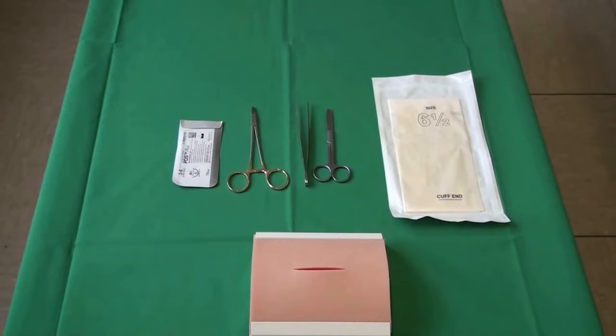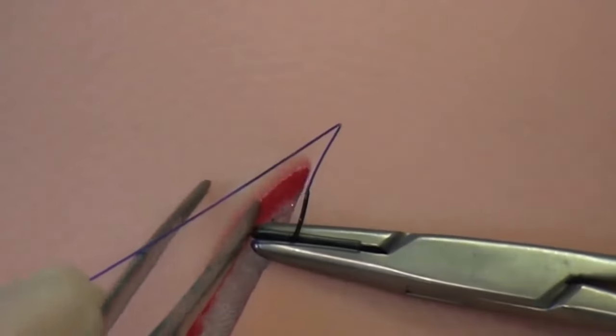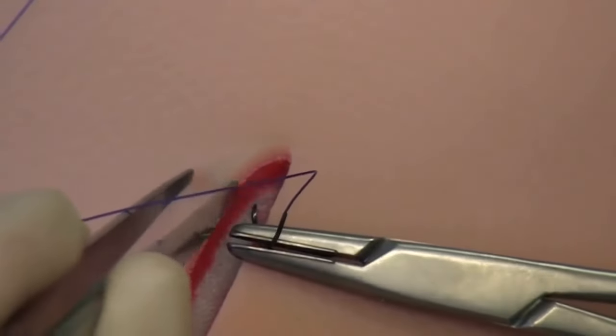The suture pad, as shown here, is intended to simulate the skin, with the red layer representing the subcutaneous tissue.